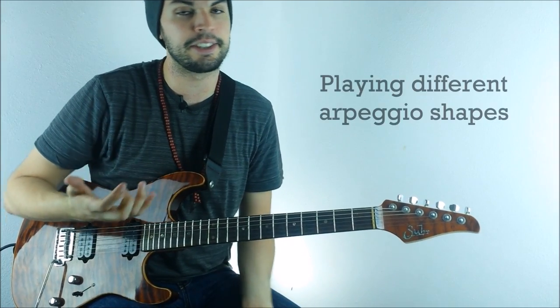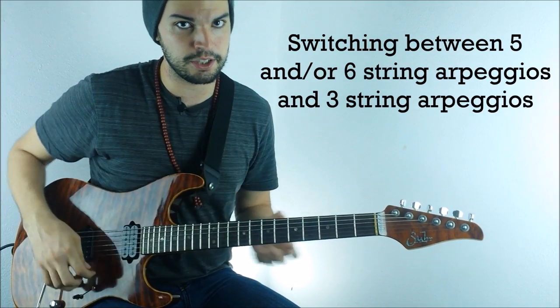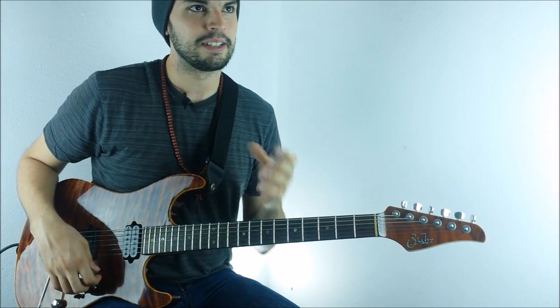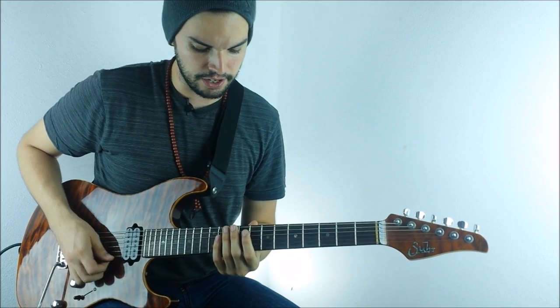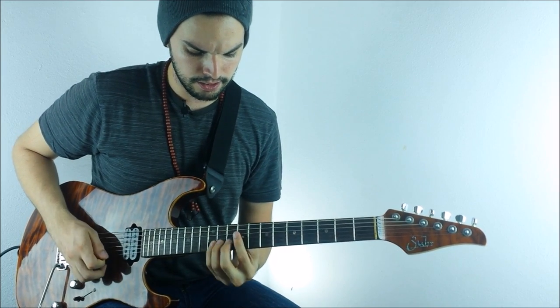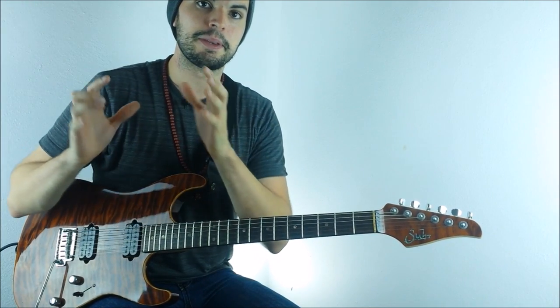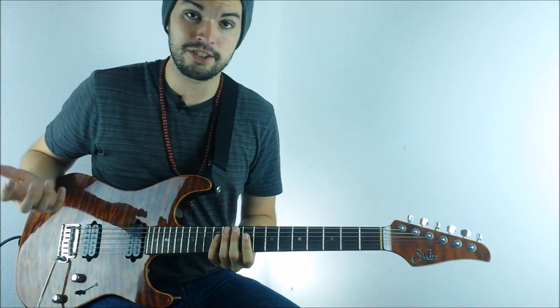That's another thing he likes to do — he doesn't stay on the same shape. Sometimes he doesn't play the whole shape; he just does a mini arpeggio or like half of the full arpeggio shape. He likes to mix both those types of arpeggios and shapes.